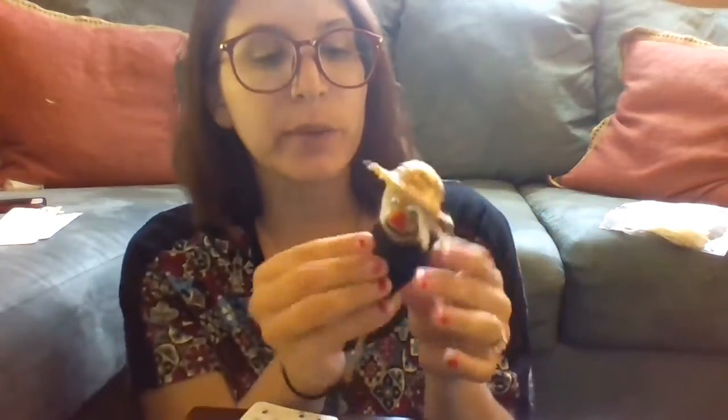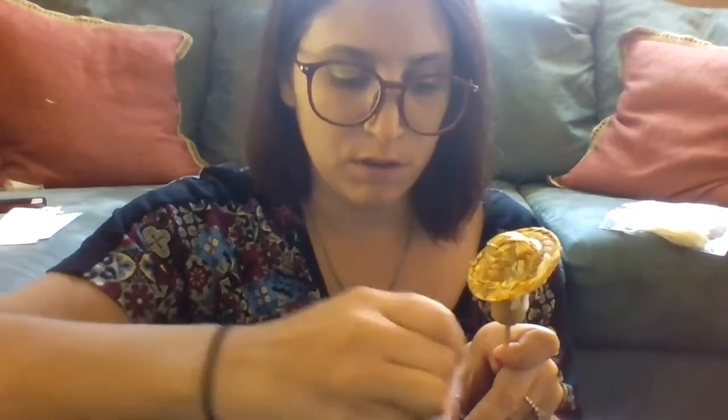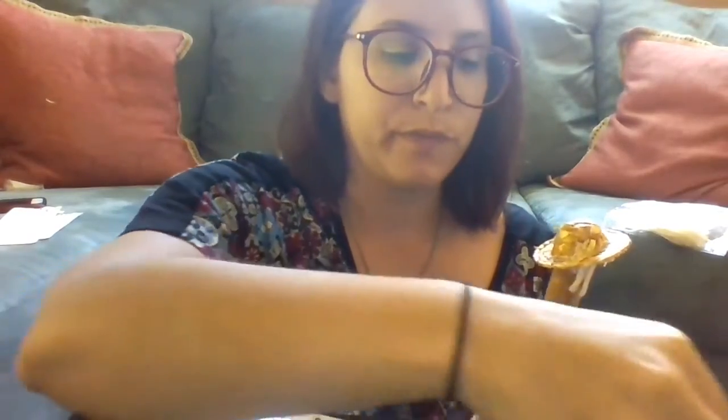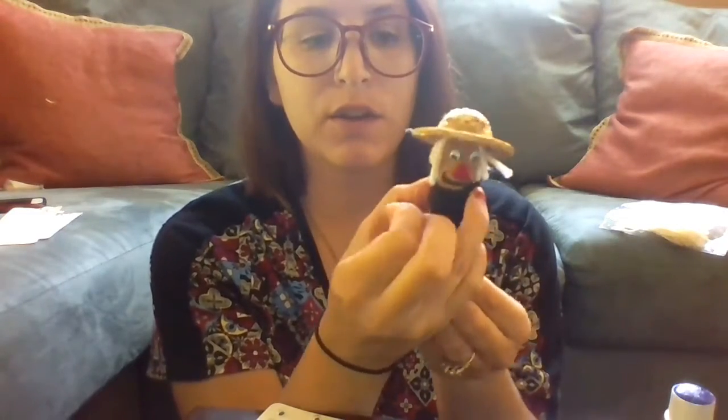Our last step is to put the little handkerchief on our scarecrow. We're going to use the large black felt triangle and wrap it around. We'll have this be the top, put glue all along the top on one side, then wrap it around our scarecrow and press it in place. We'll just wait for that to dry.